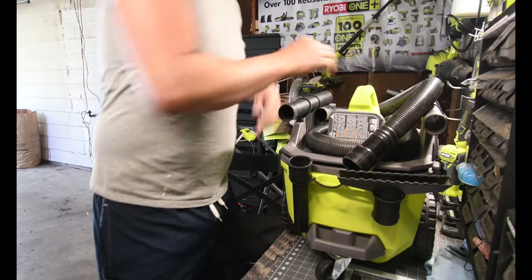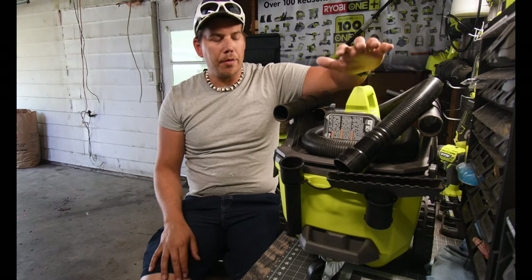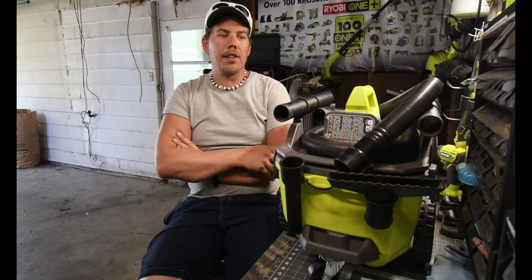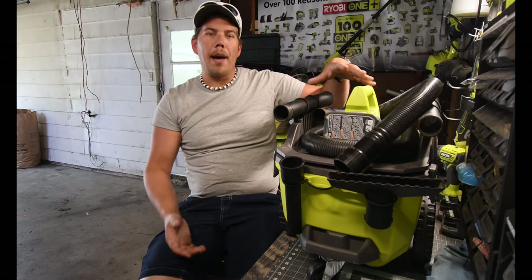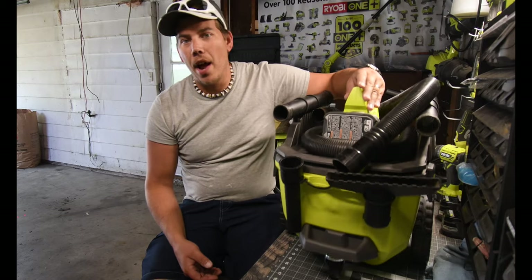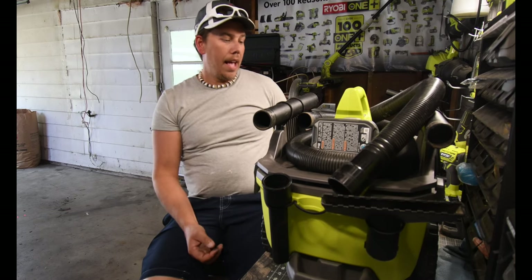Now that we're back in the shop, let's talk about the design of the OnePlus ShopVac. This ShopVac is majorly different than all the other brands because this isn't just a cylinder with a motor on top — so this is not top-heavy whatsoever. It's easy to glide around; just pull on the hose a little bit and it'll go where you want it to go, and it won't tip over.